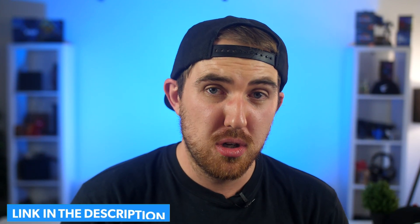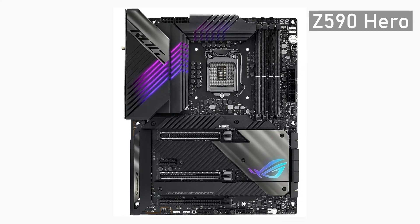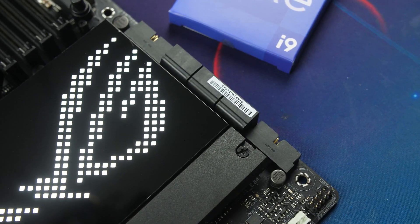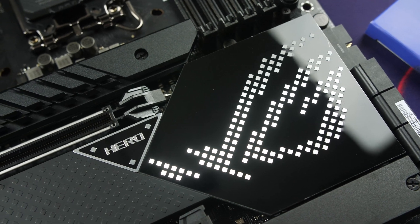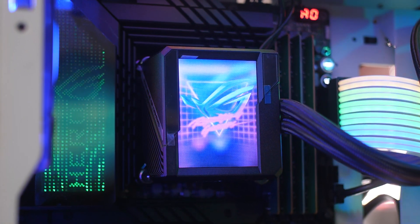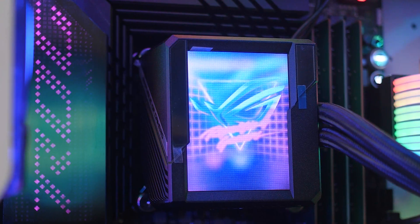If you want to see what's included in the box, check the link in the description for the full unboxing. Looking at the design, the Z690 Hero does look a bit different from the Z590 Hero. It still has the all-black design, but the IO cover now has a layered pixelated RGB design, and the chipset heat spreader has a similar design but with a silver glow rather than RGB. It looks very clean and I quite like it.